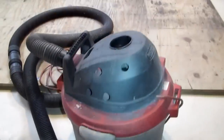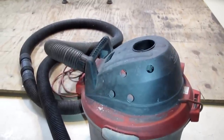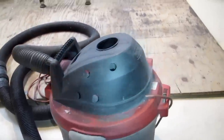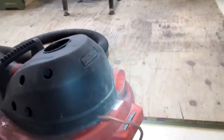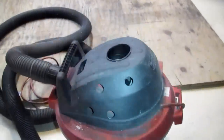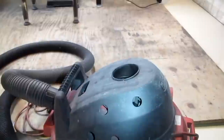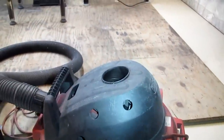The way it's supposed to work is the main impeller inside brings fresh air in through the vacuum hose. The air goes through the filter, and then comes out the port in the backside, filtered and clean. Meanwhile, the motor draws in its own ventilation air from the gaps near the handle, and then expels it out through the hole in the top of the housing to keep the motor cool.